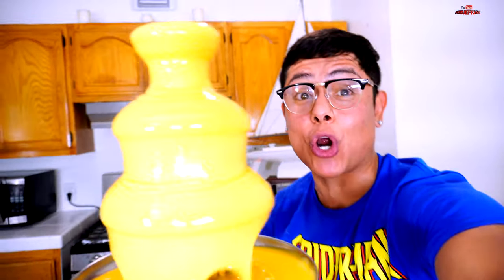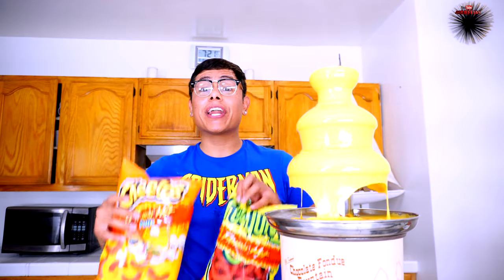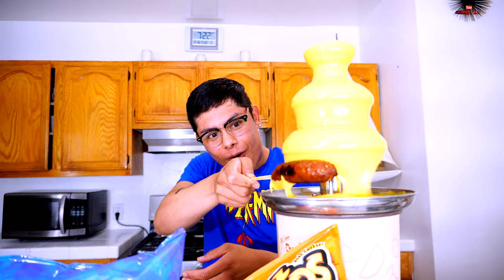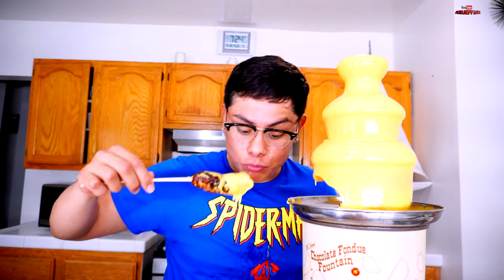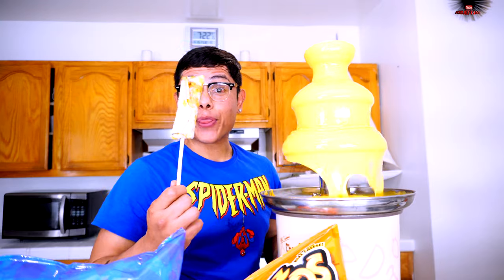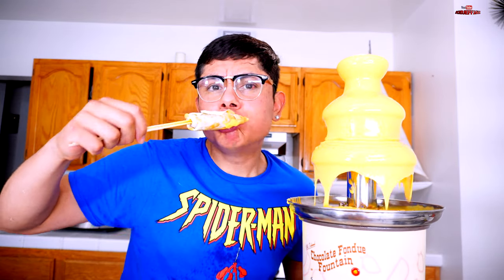It's better than the chocolate one! Now let's start dipping. I'm using a dill pickle, a hot link, a beef bean burrito, and a pastrami croissant. We're gonna dip some chips too — look at that food action! Let's start off with the hot link. Oh, I just did the thumbnail action! Let's dip it a little more and try the cheese fountain — wow, satisfying! Now the beef bean burrito — wow!